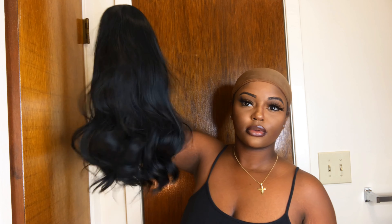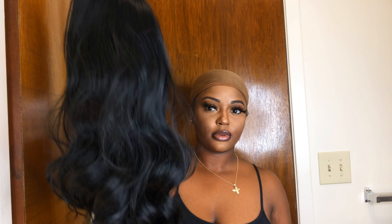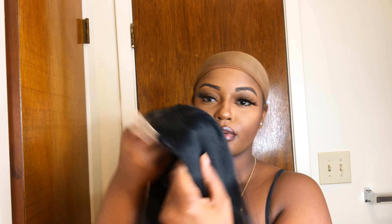Hey guys, Brianna Lease here and I am back with another wig review slash show and tell brought to you by an Amazon based company called Vigorous Wigs.